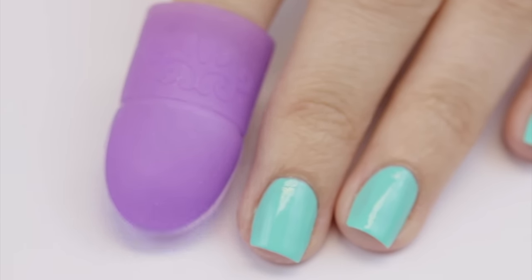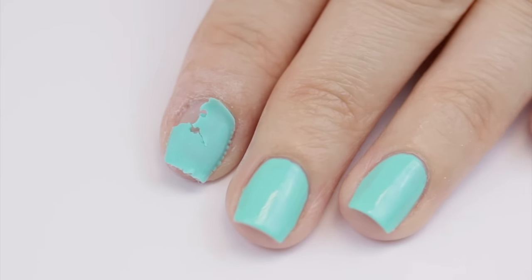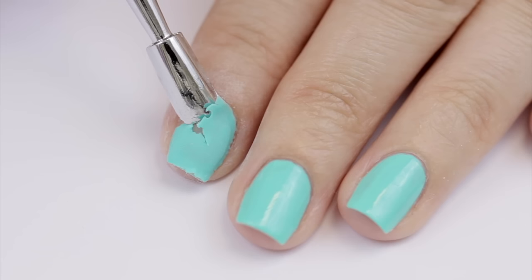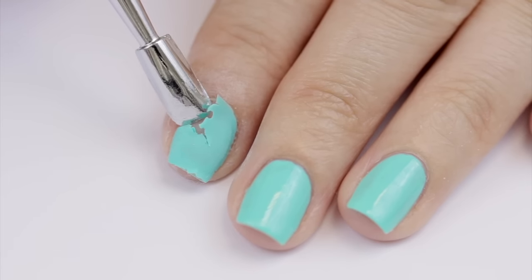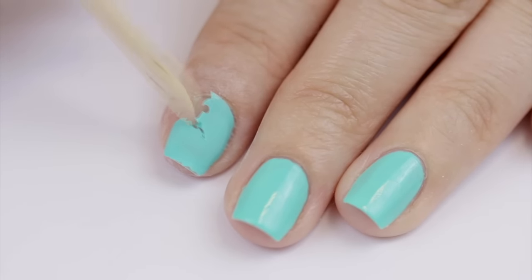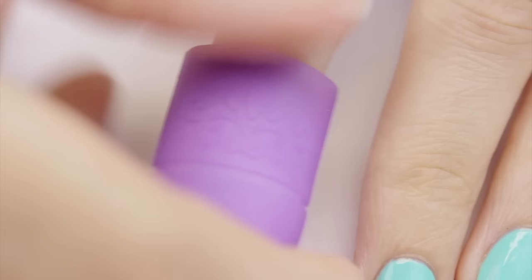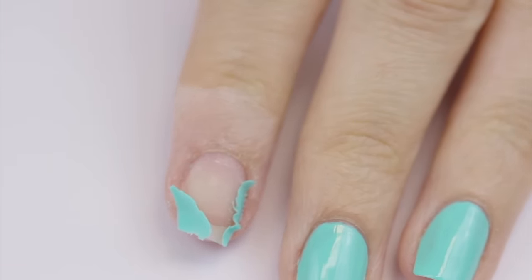Once we've soaked our nails for ten minutes, we're going to go ahead and check on them. You might think to peel off any remaining gel with a metal pusher — but you want to stay away from metal pushers. They will encourage you to forcefully and impatiently push off the stuck-on gel. Instead, go for a wooden stick because they're weaker and more gentle. If you find that the gel is still stuck on, don't force it off. Just put the acetone back on and wait another five minutes before checking again, then simply flake it off with the wooden orange stick.